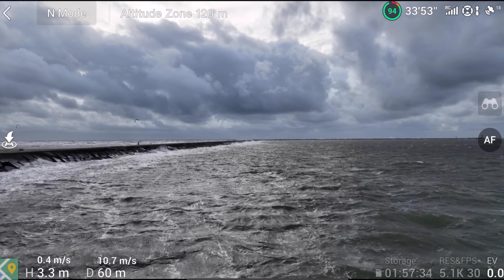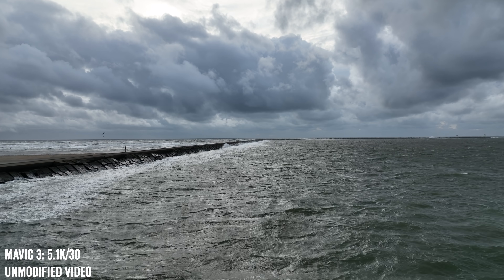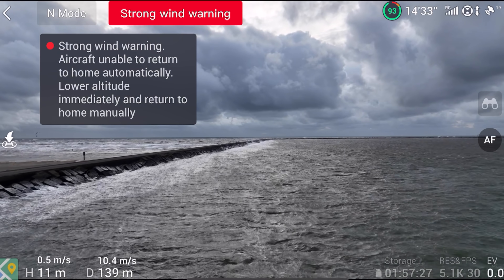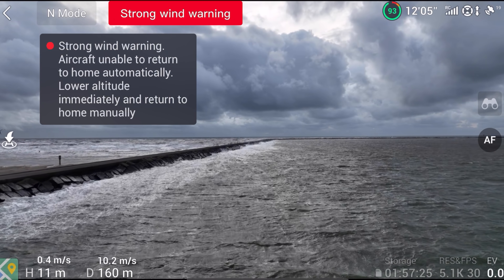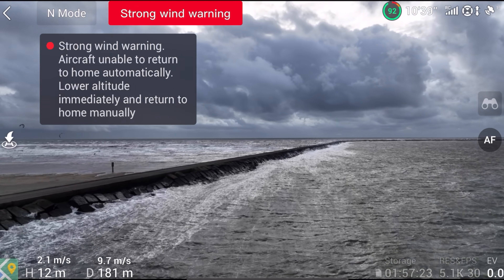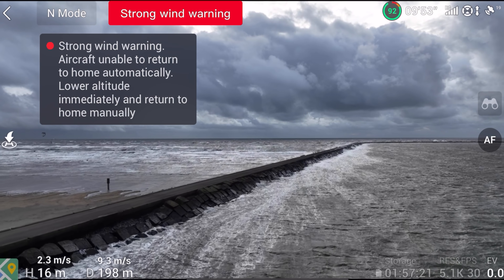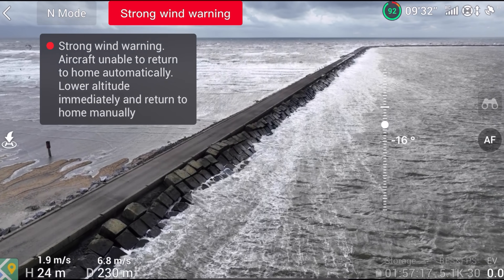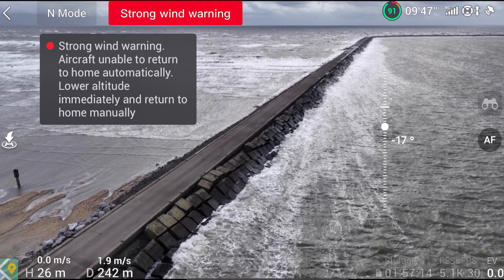I'm going to bring it up a little bit higher here. You can see it's looking really, really nice. Right now we're recording in 5K — we've got the strong wind warning, which is just going to be the norm for today. We're recording in 5K30 onto an SD card. This is the regular Mavic. We'll just hang right here for a quick second and see how this looks.